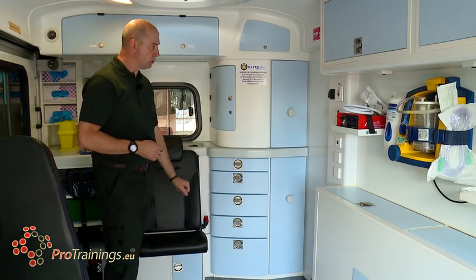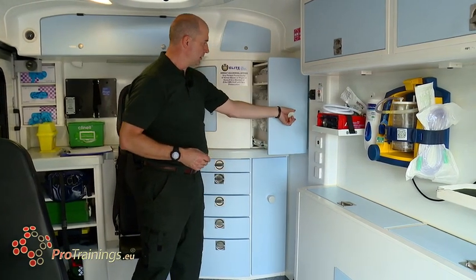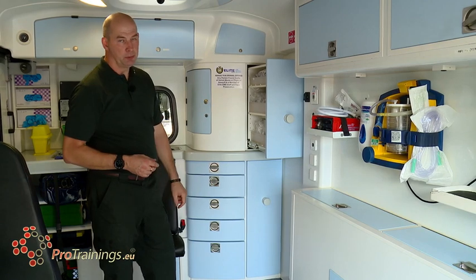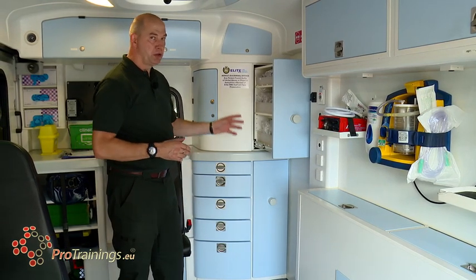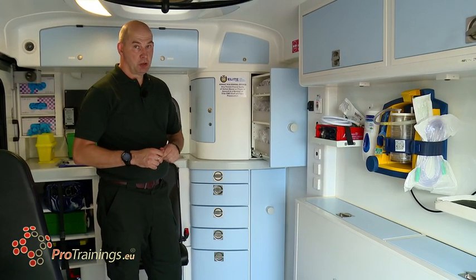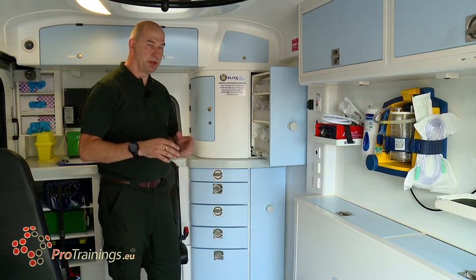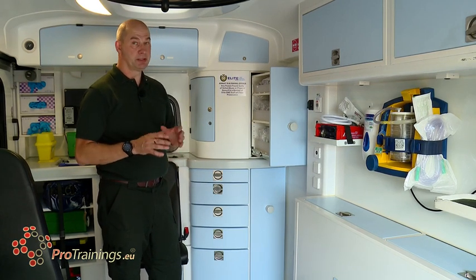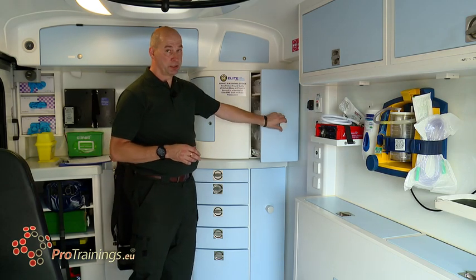Familiarisation of how the buttons work and what is stored in each cupboard and each cabinet is important for any crew or anybody working on frontline. The last thing you want to do is be hunting through all these drawers trying to find one piece of equipment. Familiarise yourself with whatever vehicle it is you're working on before you go out on shift or before you go out to a patient — make sure you know exactly where your equipment is, because you may need it in a split second.